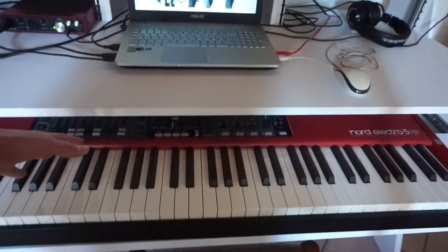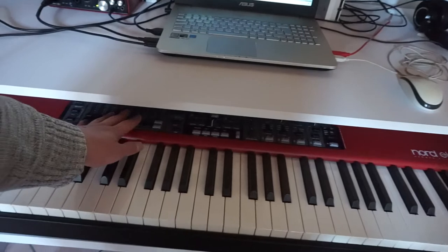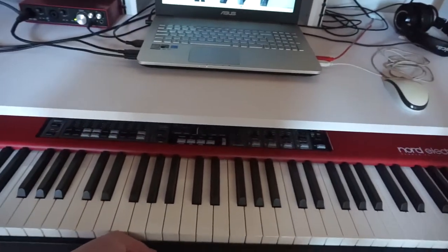The only problem is that the drawer doesn't go any further, so I cannot comfortably reach the controls behind. But I'm planning to use this keyboard mostly as a MIDI interface. I'm really looking forward to starting working here. I've already tried doing something, and it feels different from working in my kitchen. Let me know in the comments if you think that such a change will actually bring any change in my music and in the way I produce, maybe in my constancy.